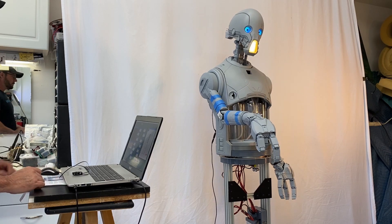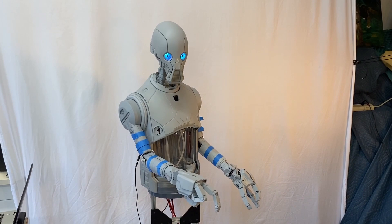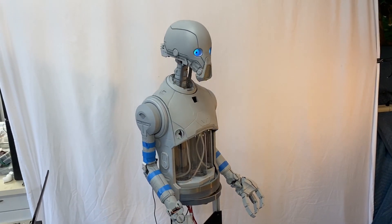I have two arms now. Nice job, sir. I should be able to serve drinks with these.